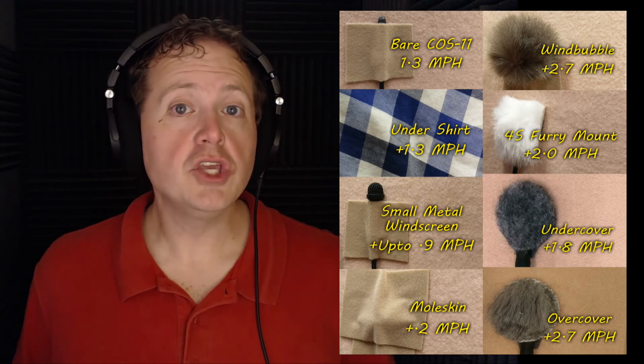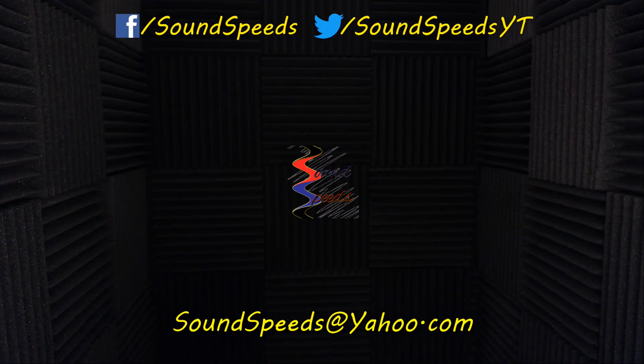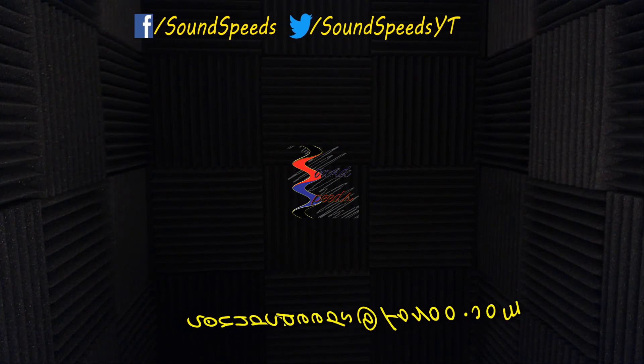Thank you again to Gotham Sound Atlanta for hosting us today. Stay with us — in the future we'll bring you more sound advice. If you have a question or want to add something, write it in the comments below or suggest future topics there. You can also email me at soundspeeds@yahoo.com. Be sure to subscribe and turn on notifications so you won't miss out on future sound advice.